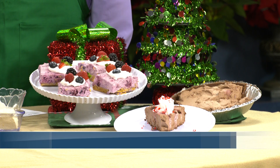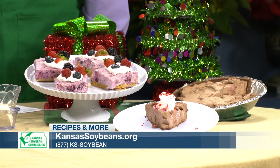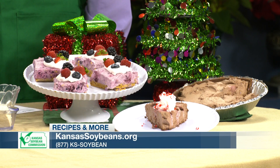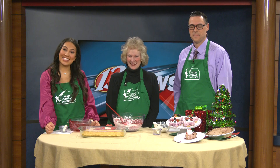Where do we get all these delicious and festive recipes, Charlene? If they go to KansasSoybeans.org or call our 800 number, 877-KS-Soybean, we'll send them all the December recipes. Thank you so much, Charlene. And we'll be right back after this.